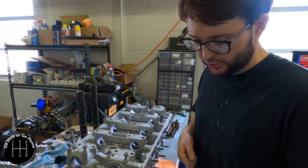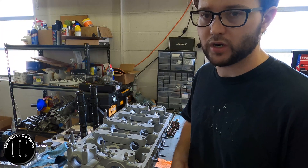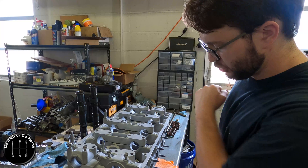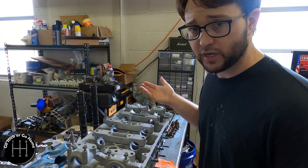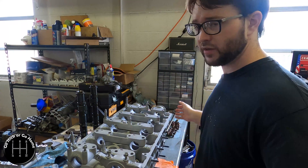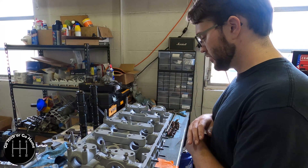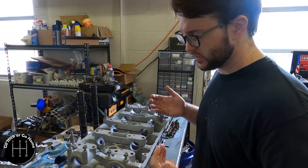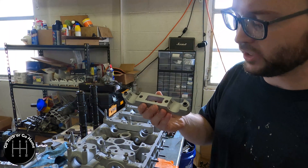The reason is that soda blasting doesn't really take off any material, as long as you don't hold it there — but that's like a pressure washer, if you hold it in one spot long enough you can dig a hole in concrete. If they just cleaned this off and used soda — which is basically like baking soda, it's water soluble, it washes off, leaves nothing behind — this is perfectly fine because it doesn't really take off any material.